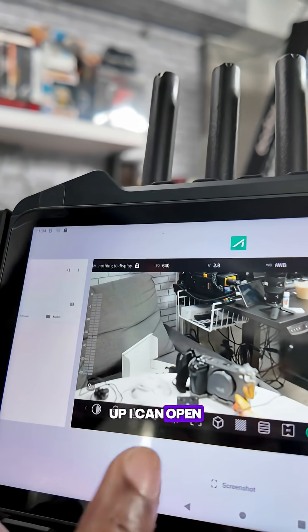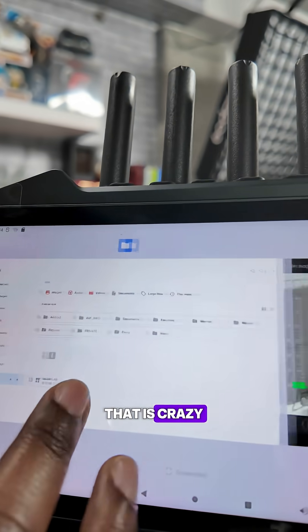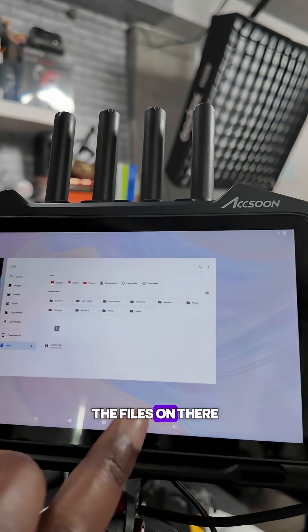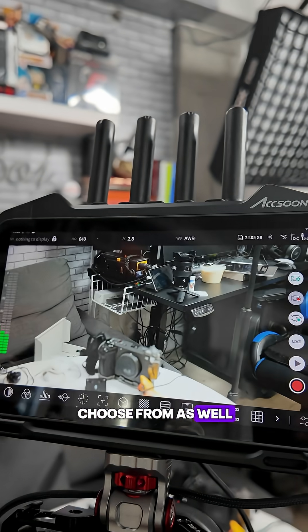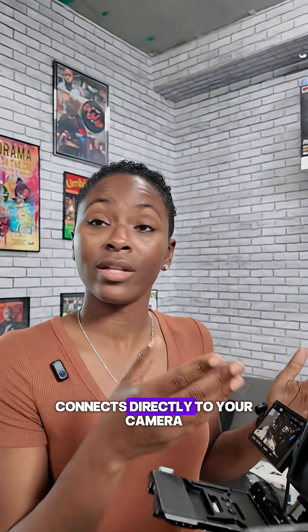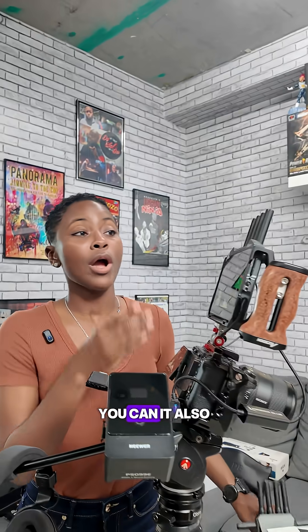On top of that, it has a whole Android operating system in the monitor. If I swipe up, I can open different apps. I can look at the SD card and see all the files on there, and there are different apps you can choose from as well.